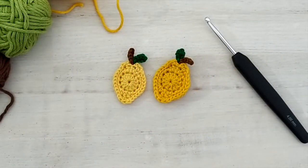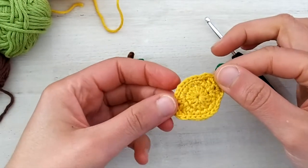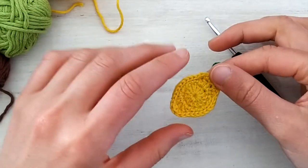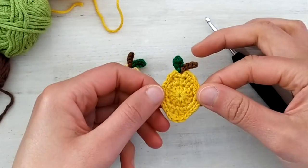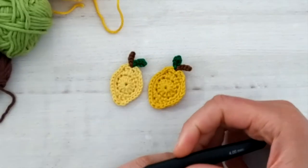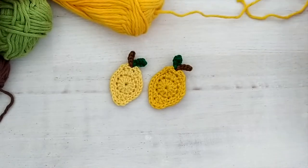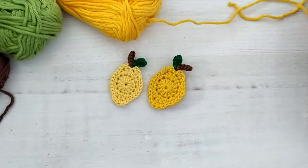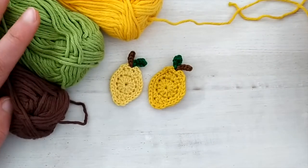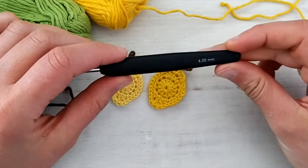In today's video tutorial we will see how to crochet this very easy lemon applique. You will find the written instructions on my blog and I will leave the link and all the info in the description to this video. For this tutorial I will be using iron weight cotton yarn in yellow, green and brown and I will be crocheting with a four millimeter hook.